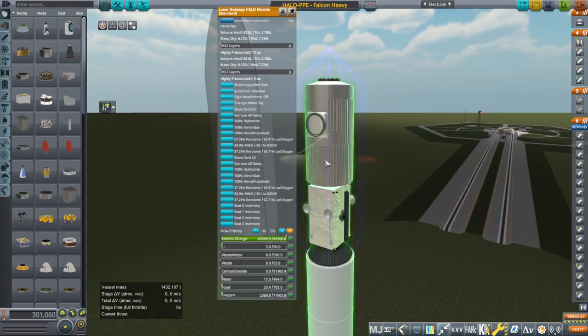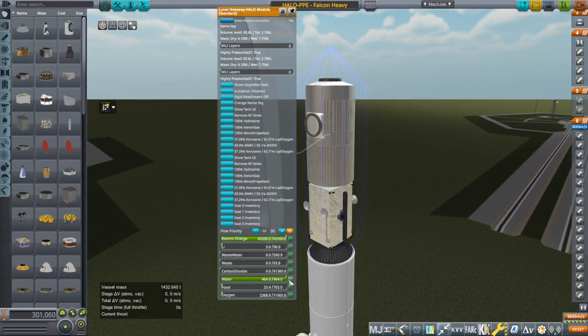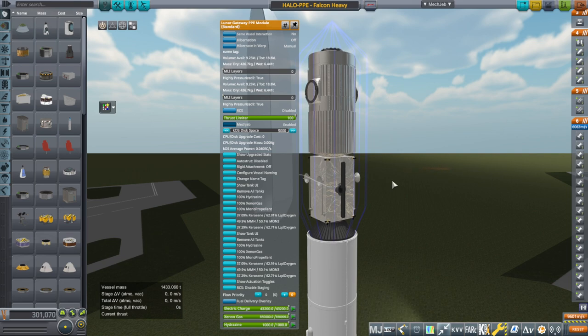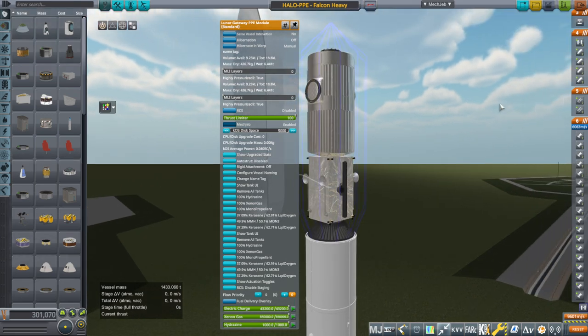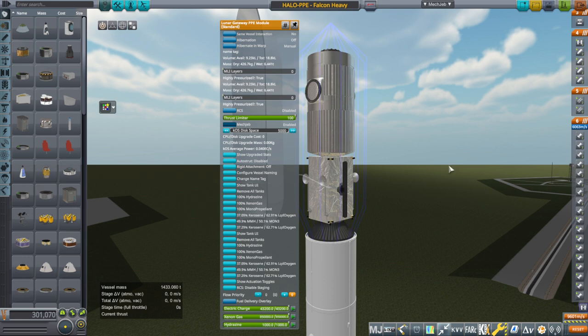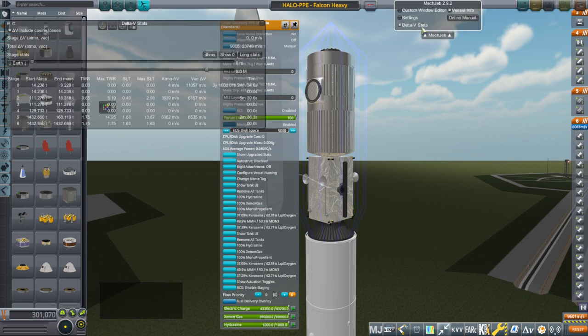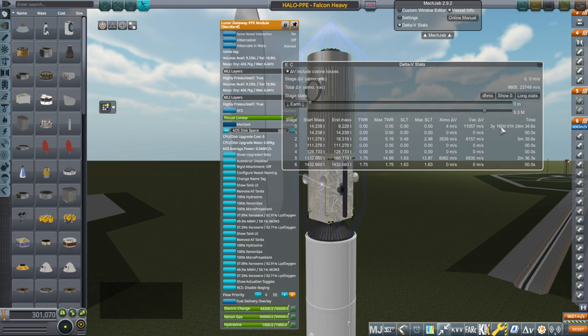Here we have the Gateway modules that I had previously made. Why the food, water and oxygen are so low I have no idea — we should have all the lithium hydroxide as well. Now I am not going to be able to put Lunar Gateway into orbit around the moon the way NASA would. In particular, they would use a lot of ion engine burns and it would take a while to actually get into orbit around the moon, and I don't have that kind of patience or ability to calculate those kinds of orbits. This has three years worth of propellant.